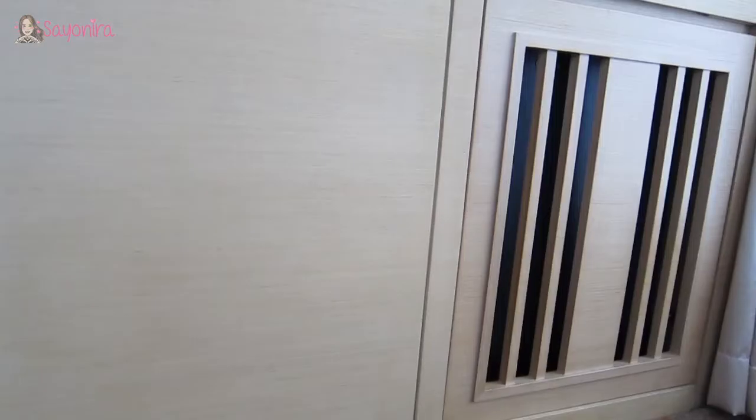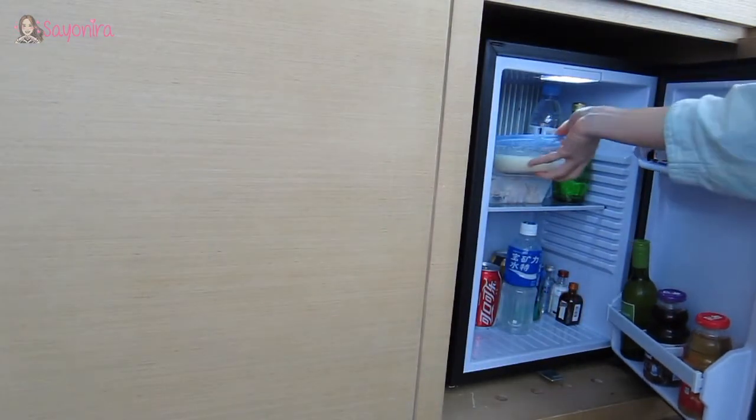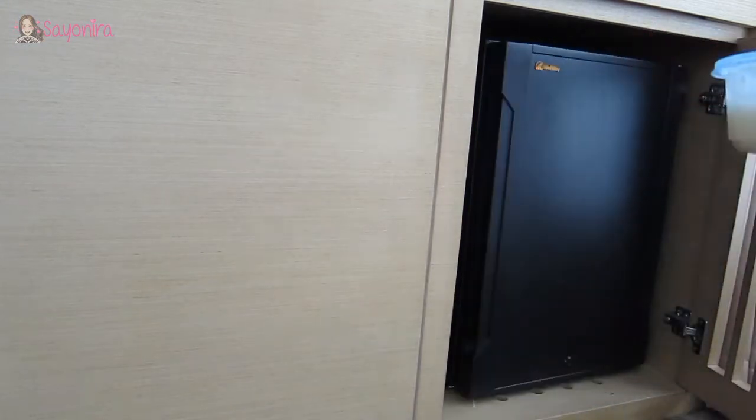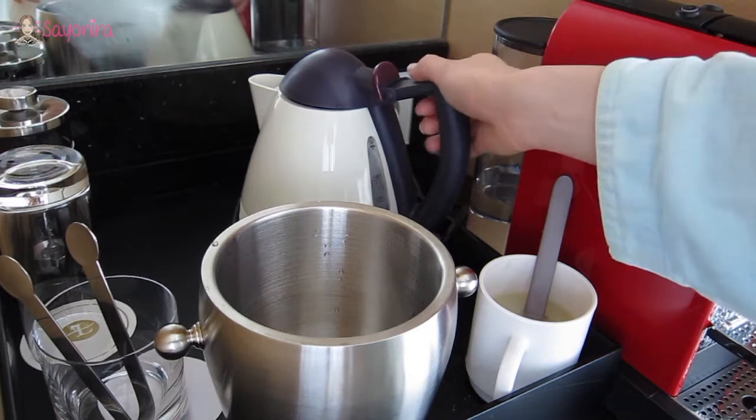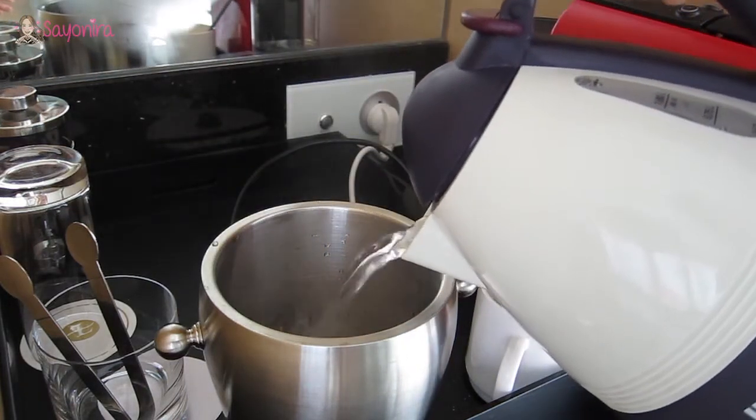Go into your fridge and find whatever leftover. For my case, it was porridge from last night's dinner. Put the porridge inside a cup and then put the boiling water inside an ice bucket.